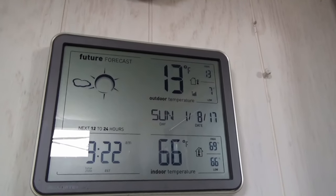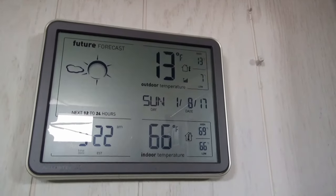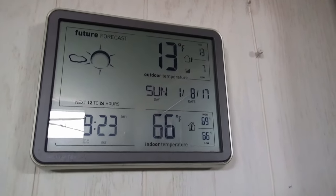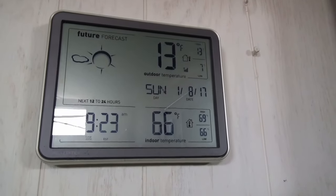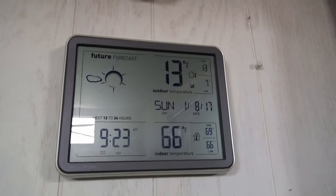Outside it is 13 degrees — it was seven. And since the heater's been in cool-down mode, it's dropped to 66 in here. So I'm going to get this thing cleaned out and get it turned back on.